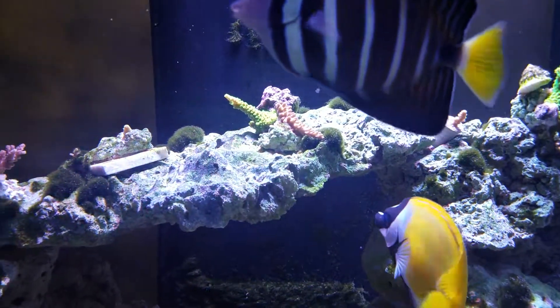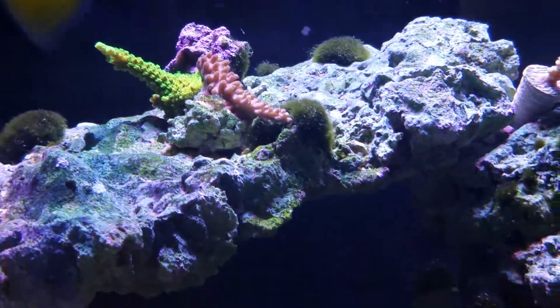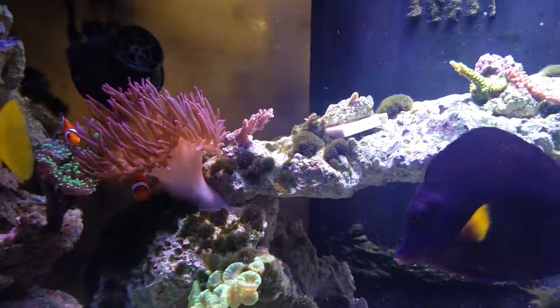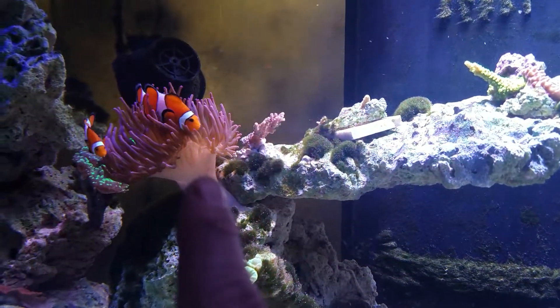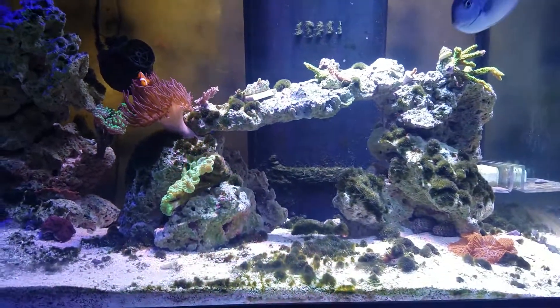The purple Slimer is finally fused to the rock. The only concern over here is the red planet — it was being touched by this anemone. He moved to the front so I had to move him over.